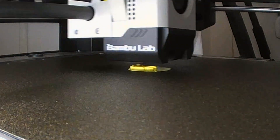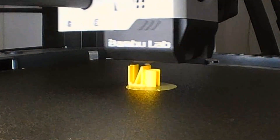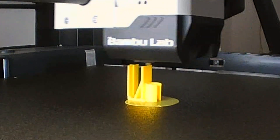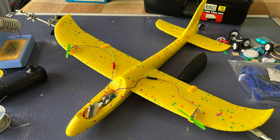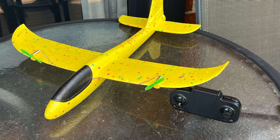I then decided to move the motors back to the leading edge. This would make it quieter and also make the CG easier to balance. I also spaced out the motors even more to give better directional control. And here it is, all ready to test again.